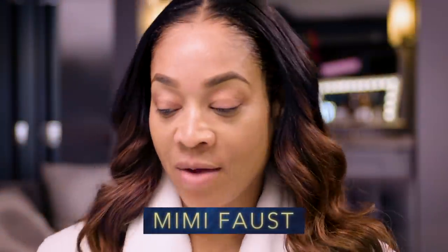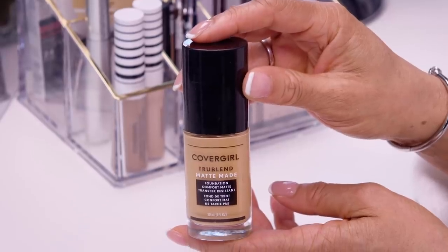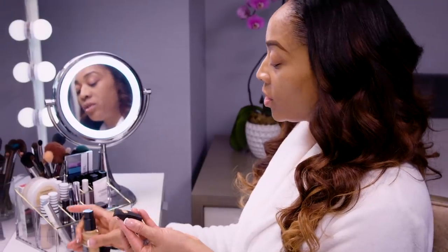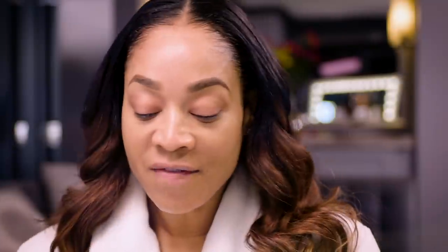So first, we're gonna apply the foundation. This is the CoverGirl True Blend Matte Made Foundation. Pop the top, get your sponge, put a couple squirts and simply apply. I love this particular foundation because it's transfer resistant and it has a matte finish.